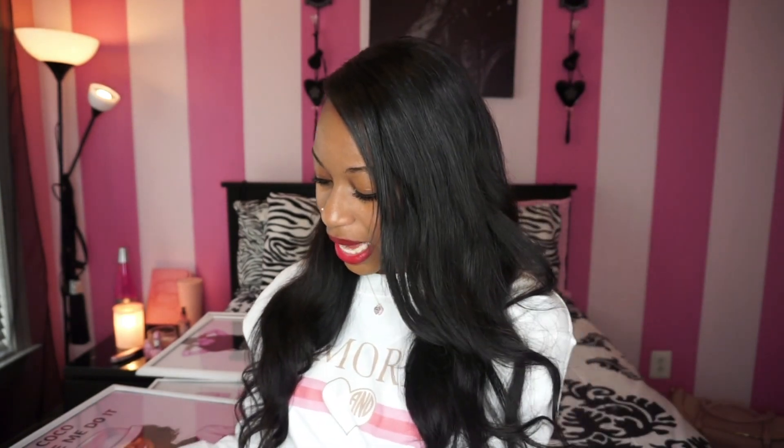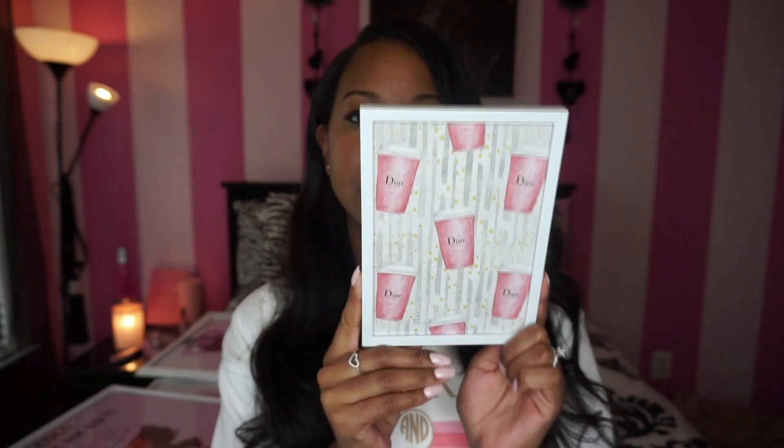I'm going to start with the smallest — I got two 5x7 prints. The first one has coffee cups on it and it says 'Dior Latte.' It comes with a picture stand, which the larger frames from Michaels do not include. The second 5x7 I love because of the pink accents — her bow, the bubble gum, flowers around her — it's just so cute. It also comes with a little stand.